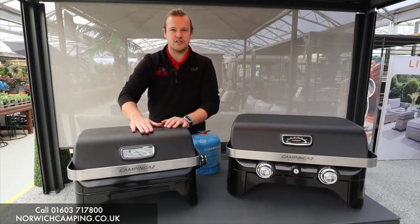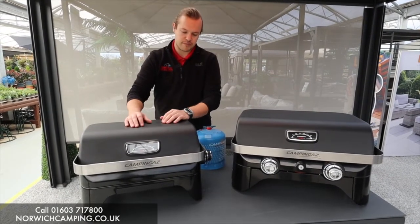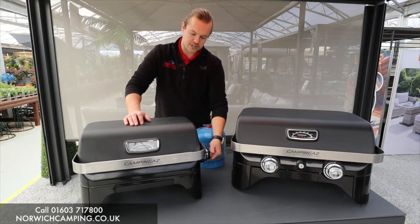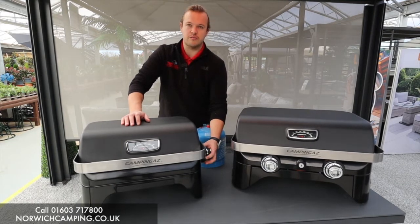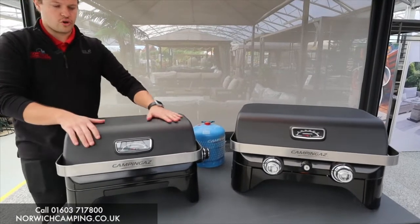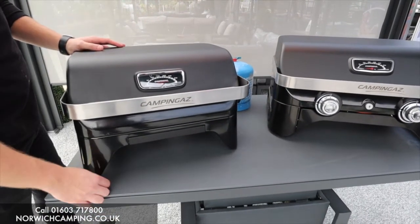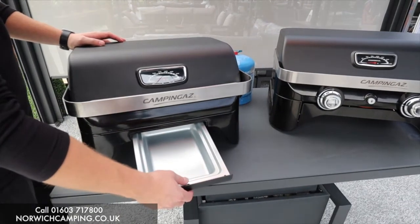Getting on to the barbecue itself — we've got a temperature gauge in the lid so you can see what temperature you're cooking at inside. If you're trying to roast, you've got a temperature to aim for. The gas output dial is on the side so you can turn it to however high or low you want the heat, with a little ignition button there to ignite it. It's a nice solid, strong barbecue, really well built, with a nice stand so it sits up high on the table.